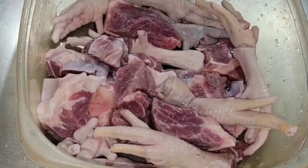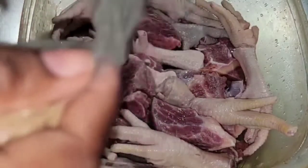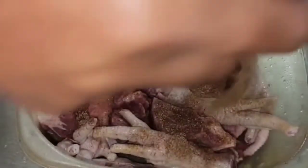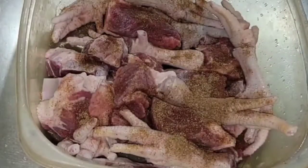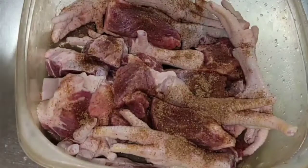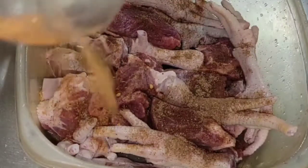We already washed our chicken foot and our beef, so now I'm going to go ahead and add a little bit of seasoning. Before I cook my soup, I like to season my meat so the flavor gets in there. I'm using all-purpose and beef seasoning.